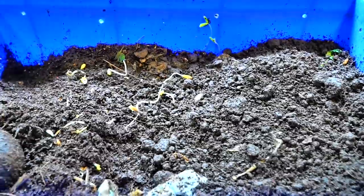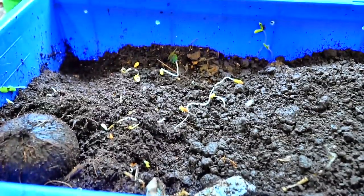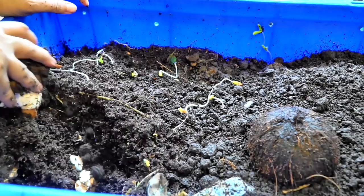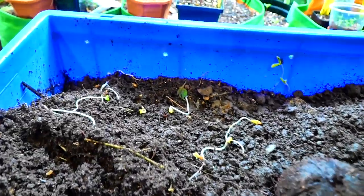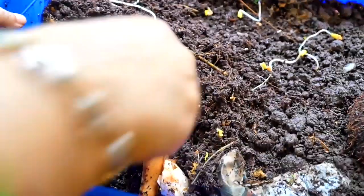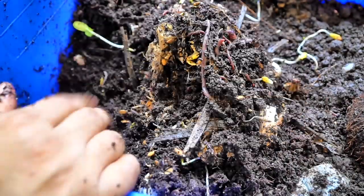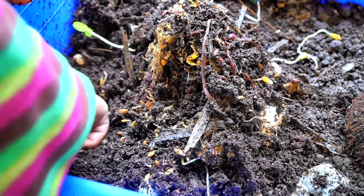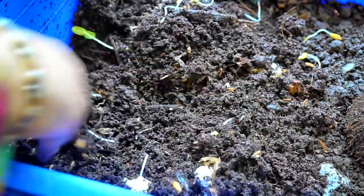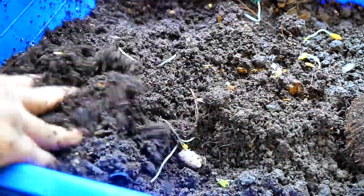Let's go back to 2016 when we had major renovations going on at our home. For four months I did not have time to really focus on the worm bins at all. The only thing that I did was put towels over the worm bin and keep them covered so that there was no dust, cement, or debris going into the worm bin.